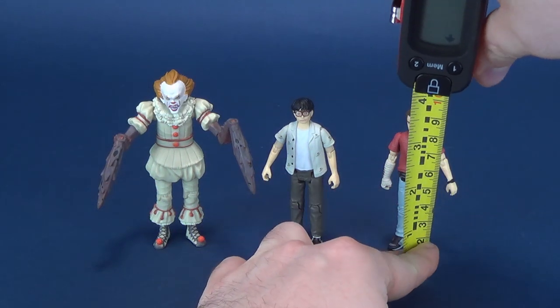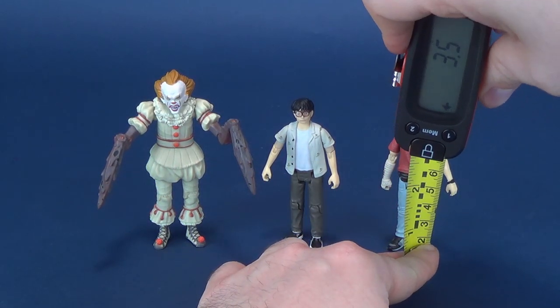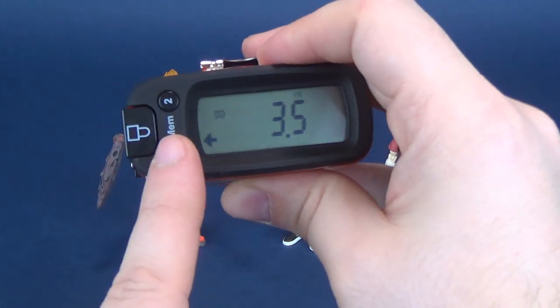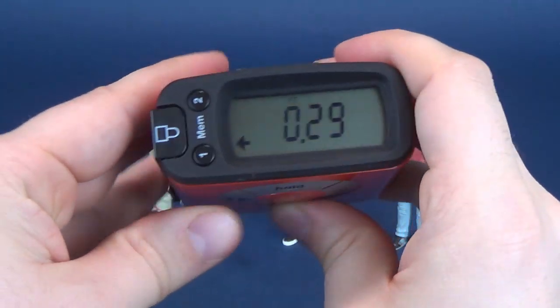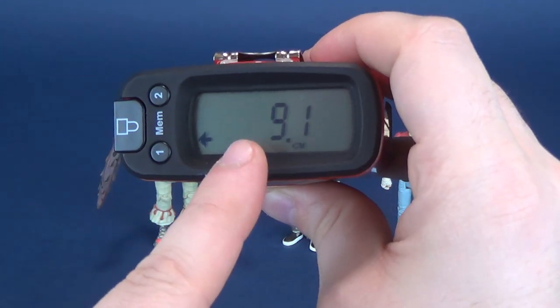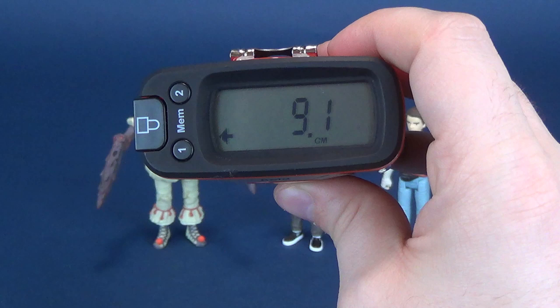We're going to switch it over then to Eddie. Now Eddie, I think, is the same height as Richie. Stopping right there, you're looking at 3.5 inches in height. For the centimeter fan club out there, you're looking at 9.1 centimeters in height.